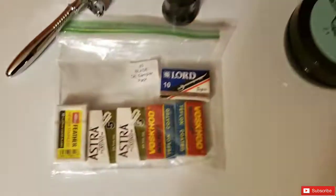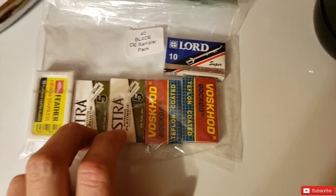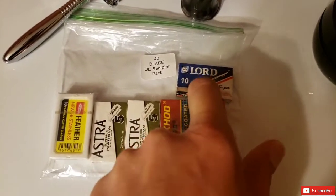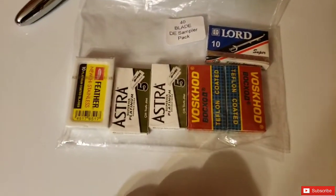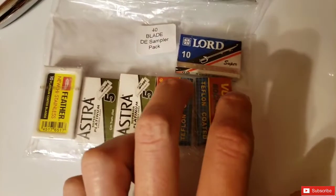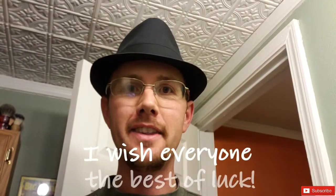The blades included are a 40-blade sampler pack: a 10-pack of Feather blades — the sharpest in the game, made in Japan — two packs of Astra Greens, which are a more medium-mild blade, Lord blades which I think are in the mild category and made in Egypt, and Voskhod blades — the Russian Teflon-coated blades that are supposed to be very smooth and mild. It's an excellent starter kit.